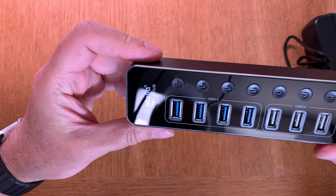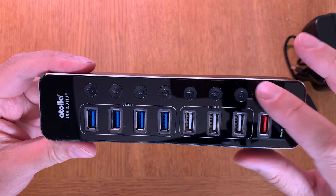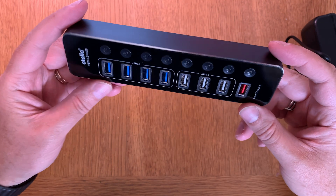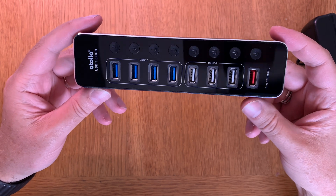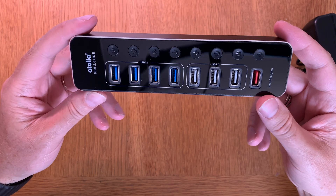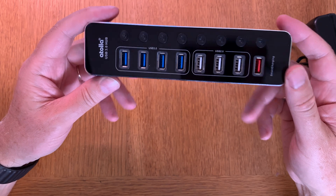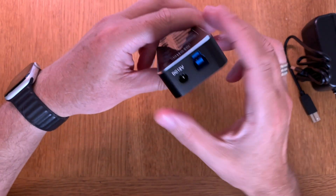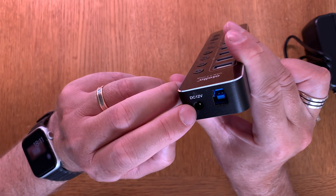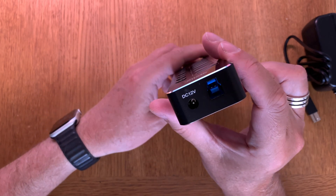Here you have the on/off switches — eight of them, so you can turn every port off or on individually. That means you don't need to pull out cables every time; you can leave the cables in the ports and just click them off. And here we have the power connector and the USB plug to connect it to a computer.